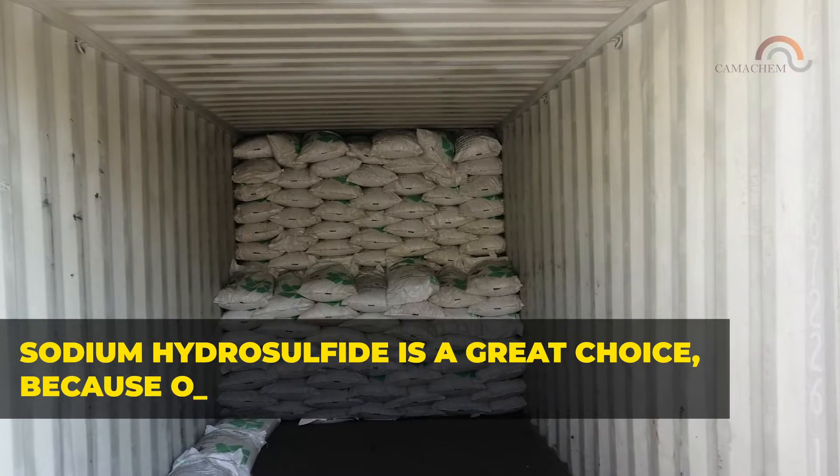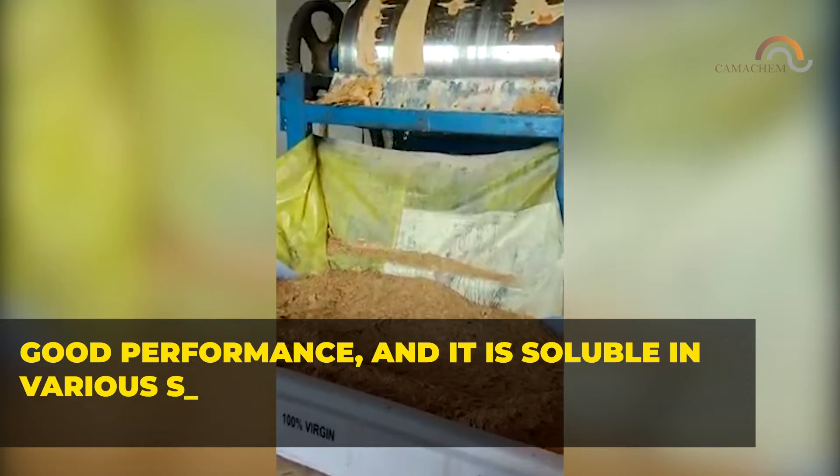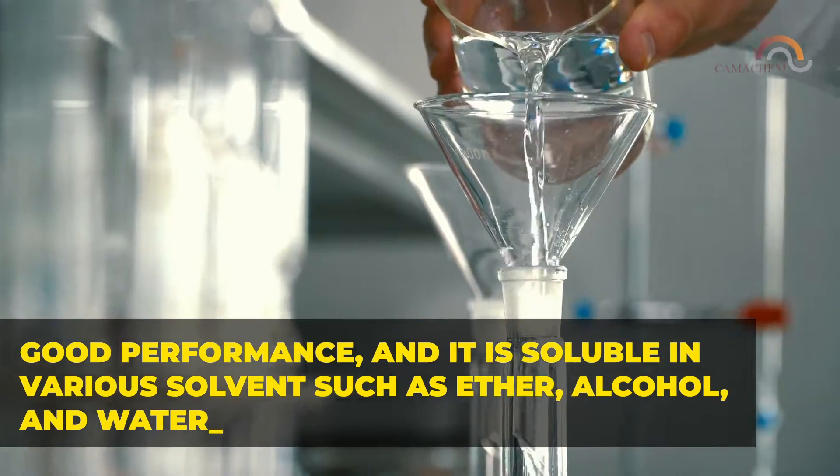Sodium hydrosulfide is a great choice because of its relatively low cost, good performance, and its solubility in various solvents such as ether, alcohol, and water.